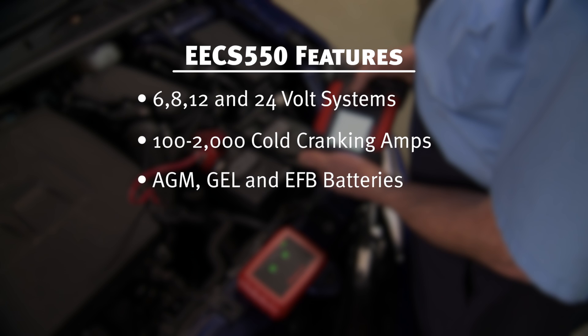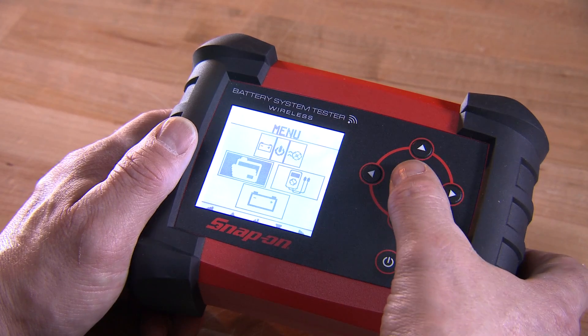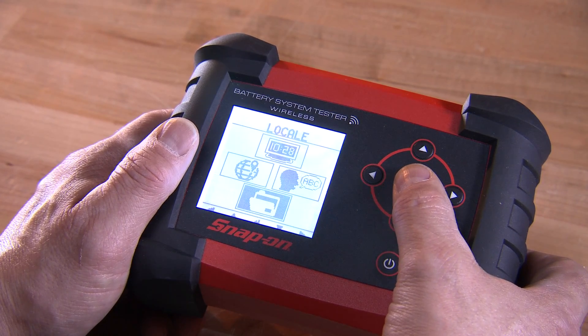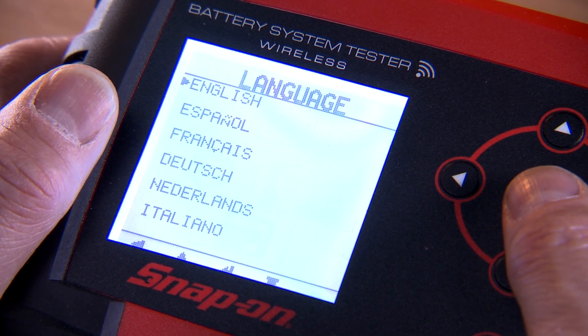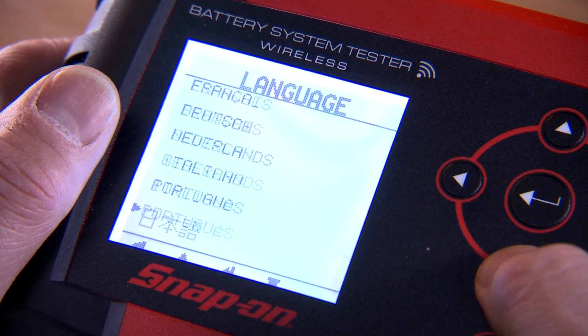And it works on AGM, gel and EFB type batteries. This globally designed tester operates in 8 languages, making it the perfect addition to multilingual shops around the world. Optional print accessories are also available.